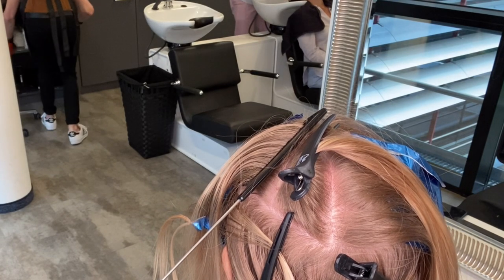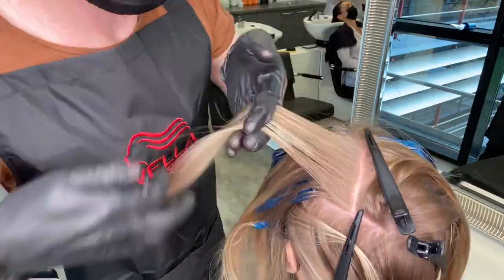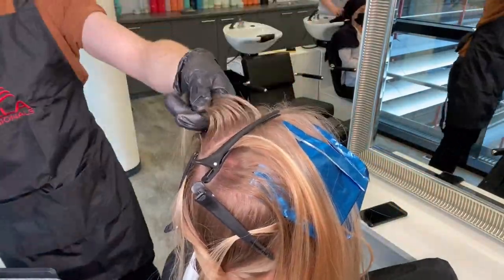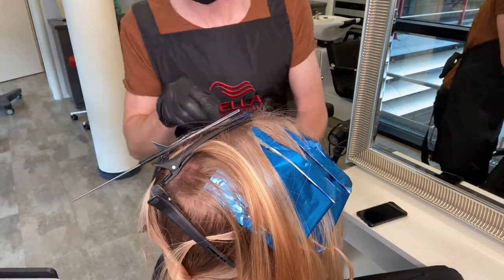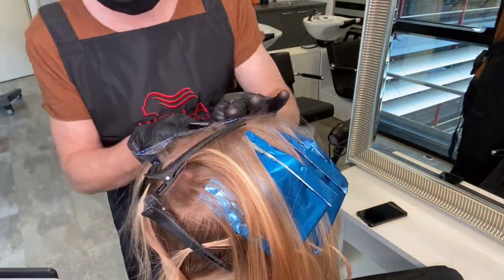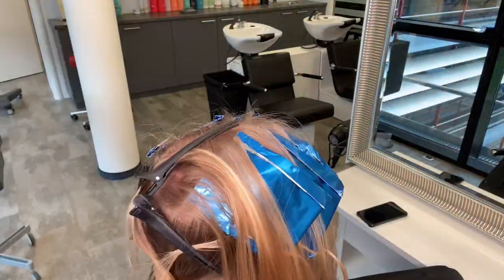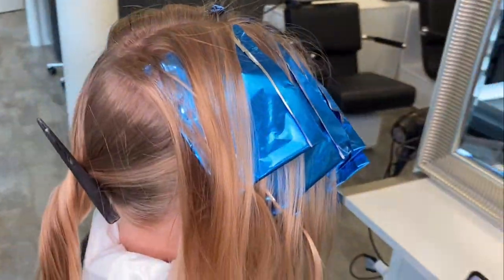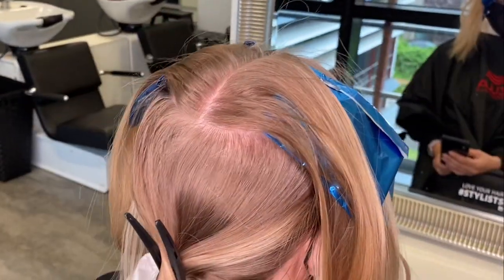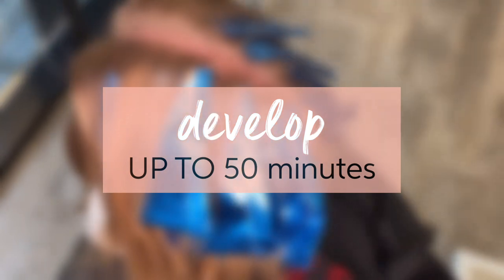At this point I walked away because the most annoying thing that can happen to a hairdresser happened — I ran out of foil. Once I got some fresh foil, I continued my last two sections to the top of the head, again leaving out that crown area so that I have a little bit of a veil and a little more shadow at the back of the head. And here it is — a quick easy top-up for any balayage or grown-out highlights.